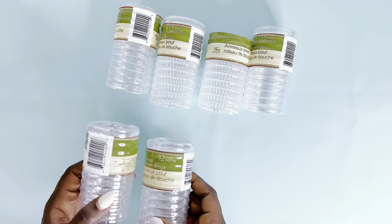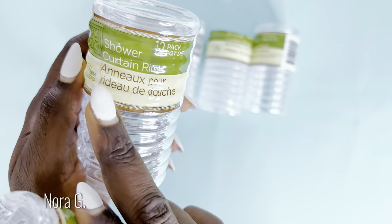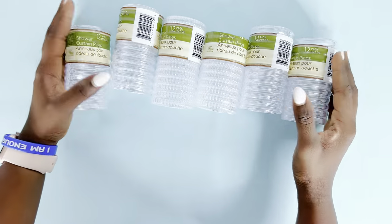Hello beautiful person watching this, welcome back to my channel or welcome to my channel if you're new here. We're going straight into it as usual, and this time I'll be using the shower curtain rings from the Dollar Tree to create a beautiful wall art. Easy and affordable — so let's get started.